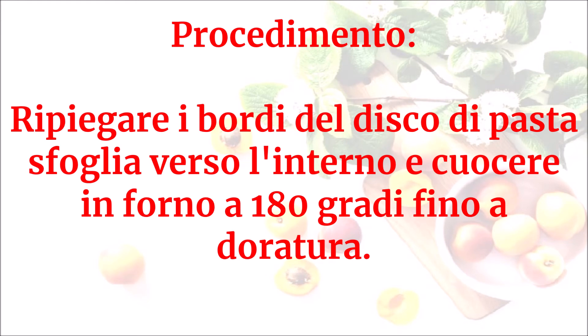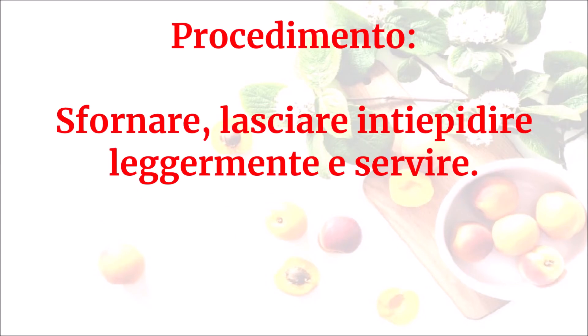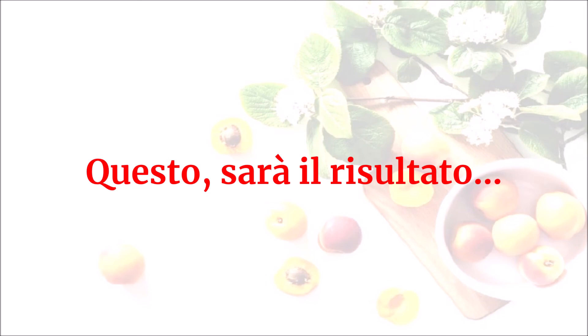Cuocere in forno a 180 gradi fino a doratura. Sfornare, lasciare intiepidire leggermente e servire. Questo sarà il risultato.